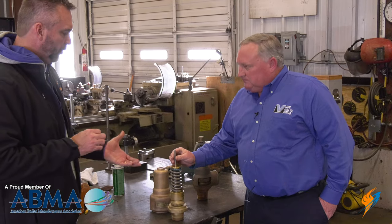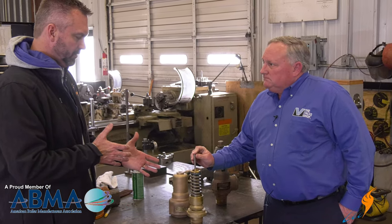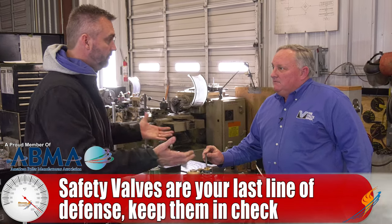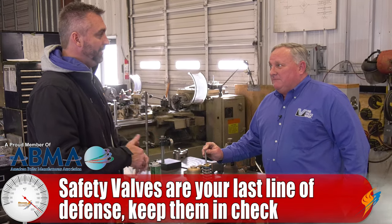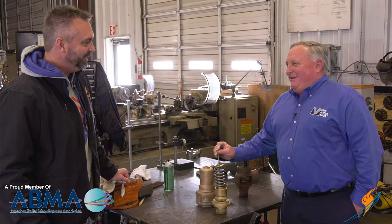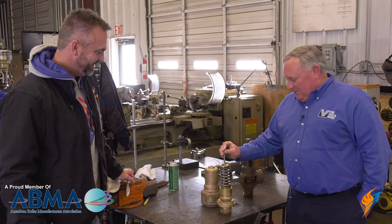As far as the boiler goes, would you consider this the last line of defense? Yes — without it, something bad happens. Something is going to relieve somewhere. The pressure will relieve one way or another, and something is going to come apart.